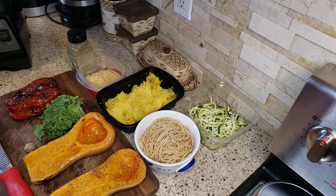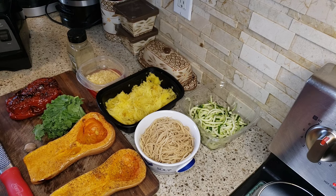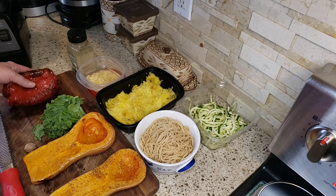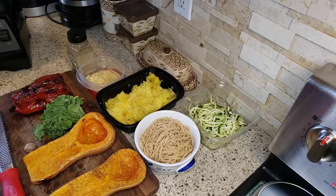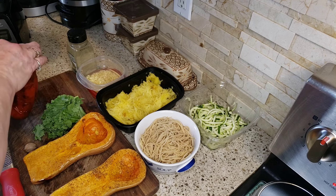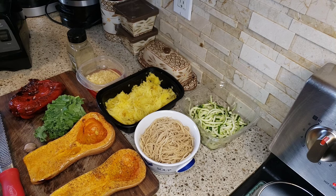Once you cut open your spaghetti squash and your butternut squash, I just put some spray on it with some salt and pepper and throw it in a 385-degree oven for about 45 minutes to an hour. For the red pepper, I purchased it at the store, sprayed it, and stuck it in the air fryer on 390 — that's as high as my air fryer goes — for about 15 minutes until you see all that nice charred stuff on it. I just pull the stem out and discard it.